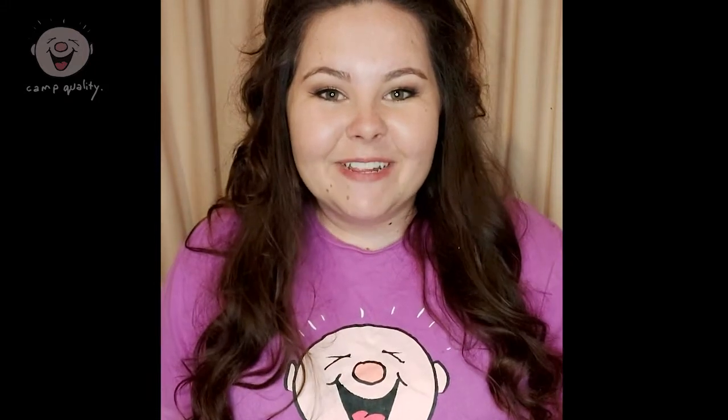Hi everybody! My name is Emily and today I'm going to show you two spooky looks for Halloween. The first one is a bat around the eyes and the second one is a little bit more tricky, but I'm sure you'll all be able to do it — it's a Frankenstein.